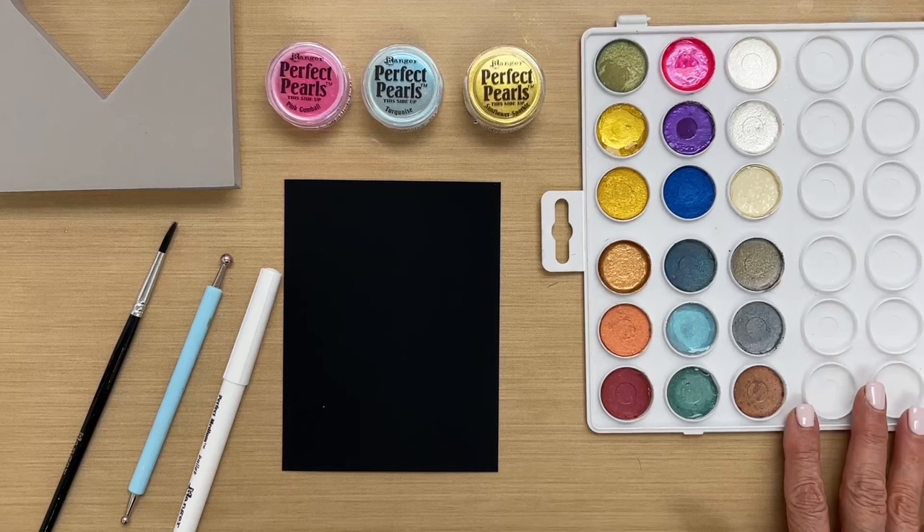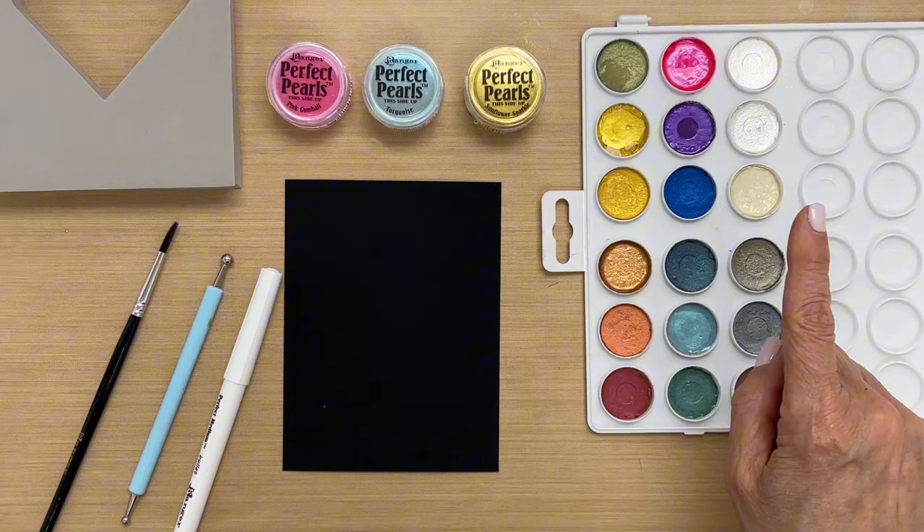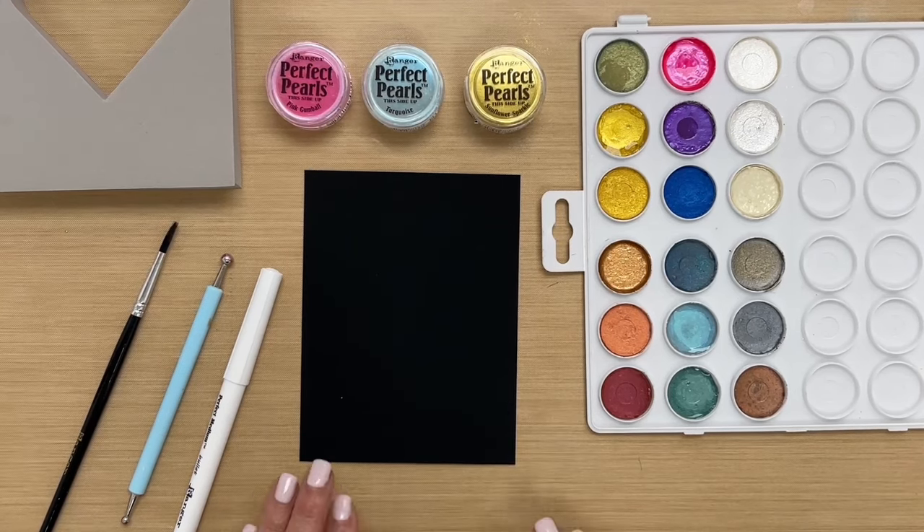We have a video of how we made this palette, so we'll put a link up in the right-hand corner where you can see that. Now let's get started.